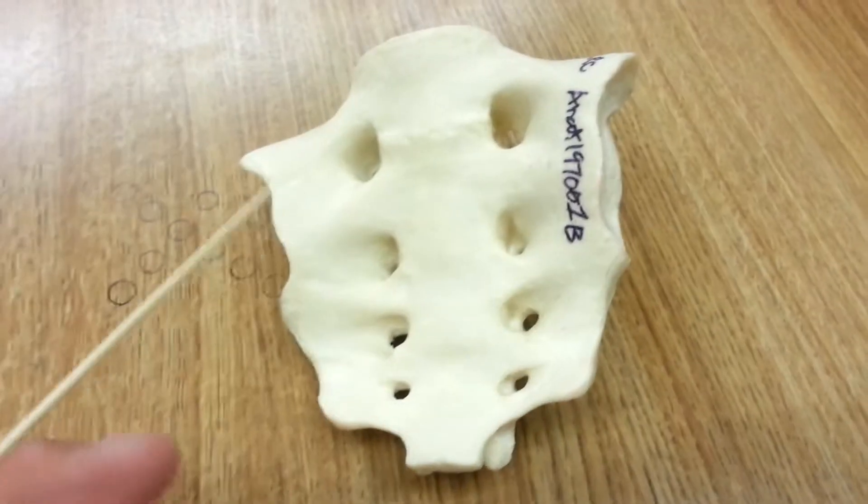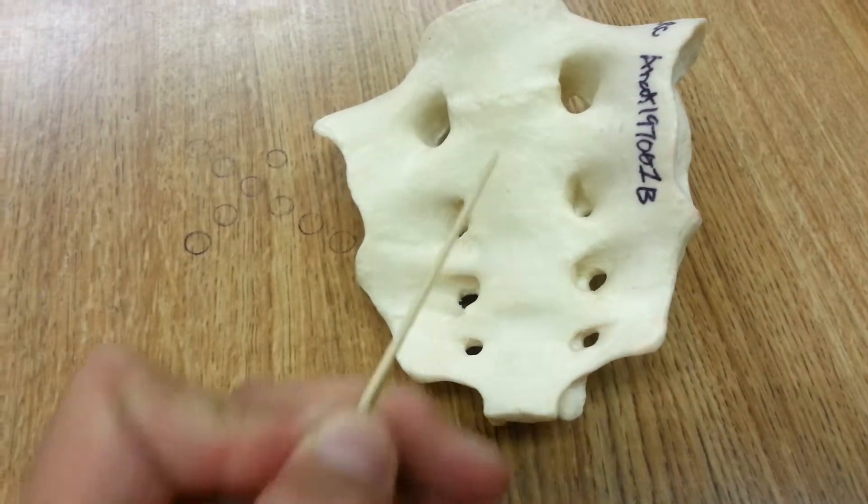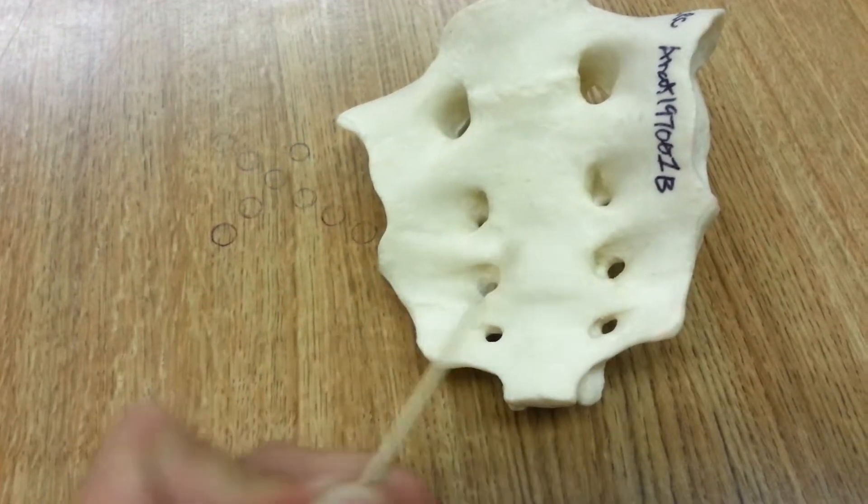The transverse ridges or lines are here, here, and here — these lines that you see with the fused vertebrae.